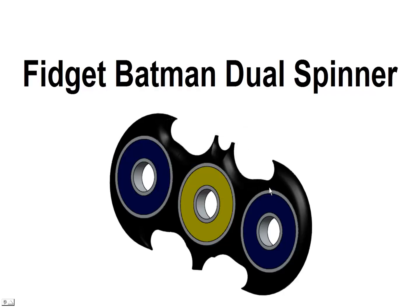Hello and welcome back. This is Greg French. Today we're going to look at a Fidget Batman Dual Spinner. We're going to create this designed and created in SolidWorks. So let's get started.